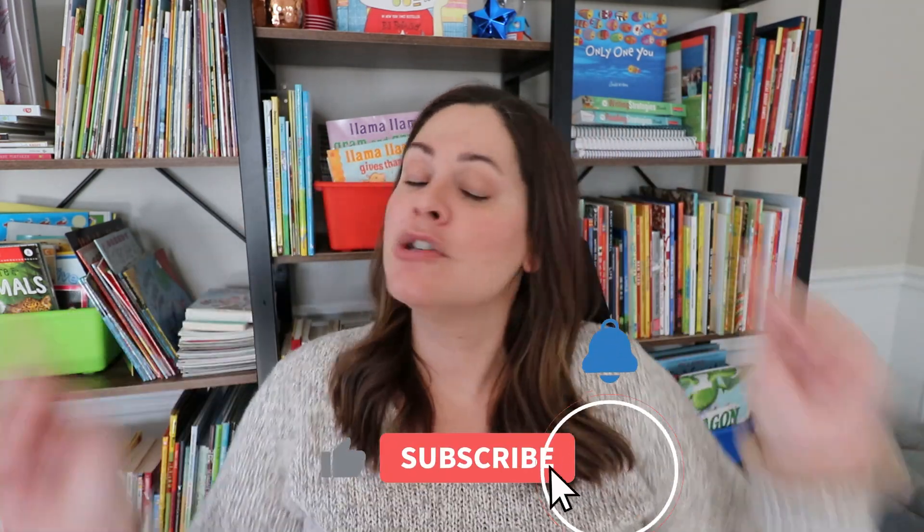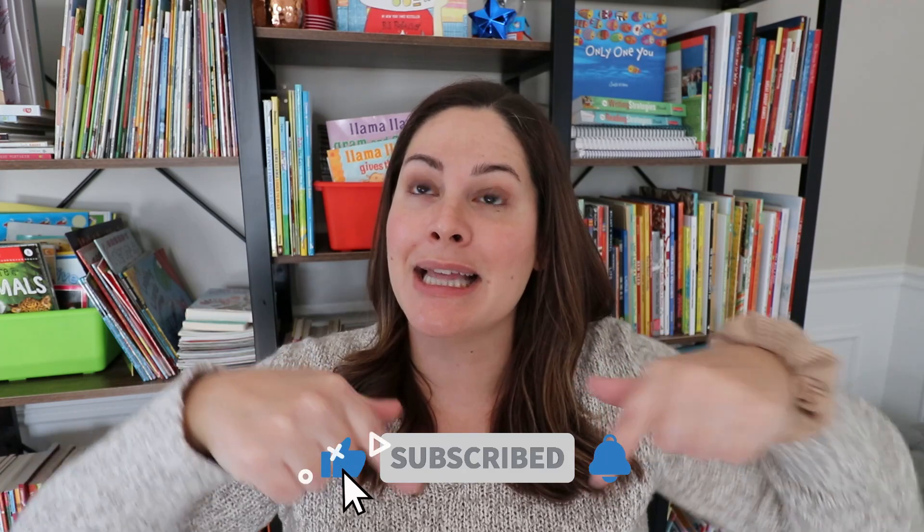If you enjoyed this video give it a thumbs up so I know. Make sure you are subscribed to my channel and click that bell so you're notified of every new video — right now I'm sharing videos on Thursday and Sunday mornings. See you in the next one!